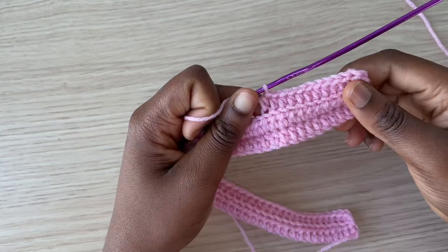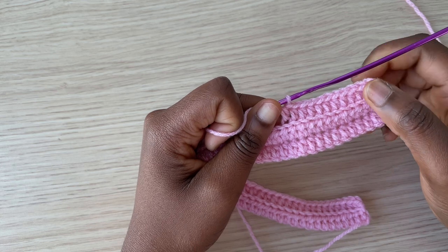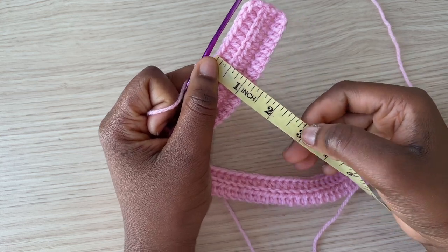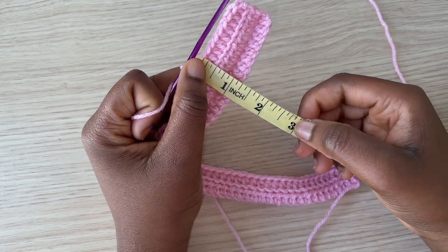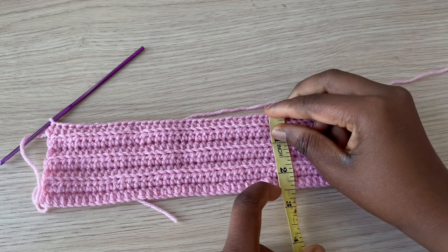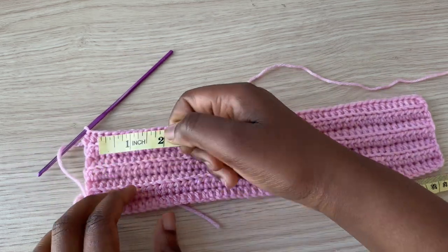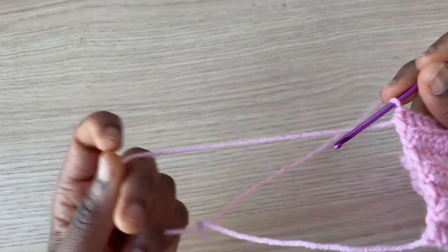Continue working rows in back-loop half double crochet for a total of three inches. At around two and a half inches I have a total of seven rows. Once you have seven rows, we are going to start shaping the lower part of the top.